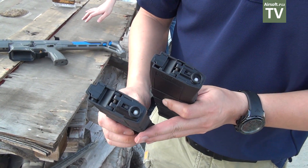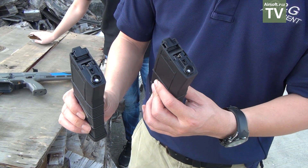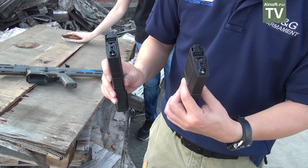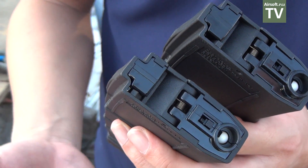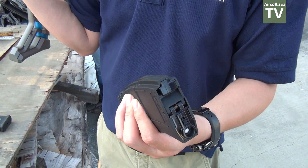This is the Auto Drop Advanced Magazine from G&G Armament 2019 — what we call the ATOM magazine. On one side, the magazine is set to locked, so it will stay in the gun after it is empty. On this other side, it is unlocked, so the magazine will drop by itself when it's empty. First, I have the locked magazine — it will stay after it's empty.